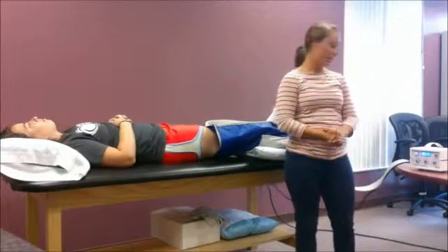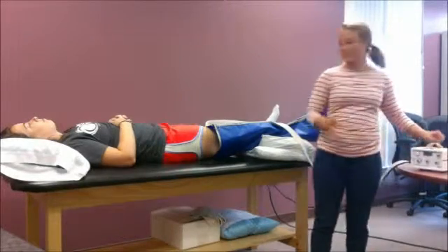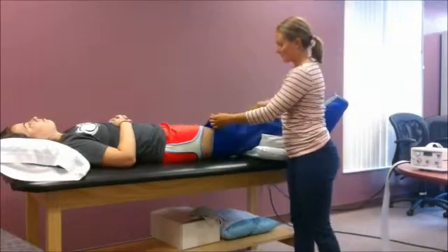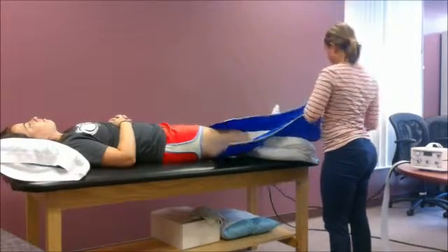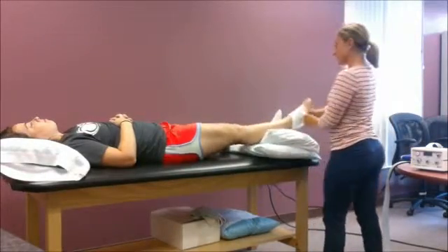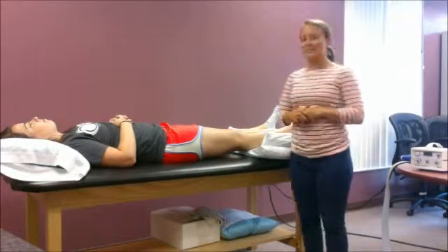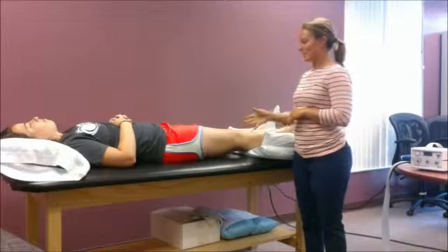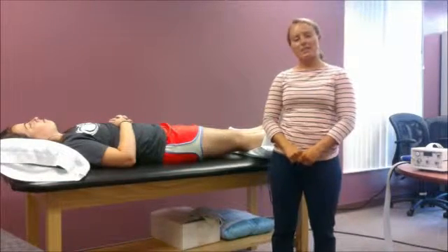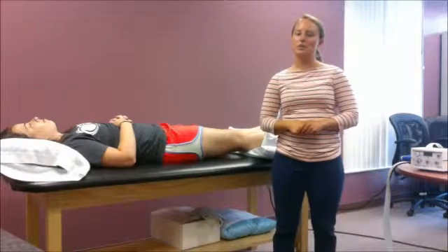After 2 hours, I would come back and turn the machine off. I would remove the compression sleeve and remove the stocking. I would assess her skin and also assess the patient to make sure she's doing okay. The outcome for this treatment is to facilitate healing of the ulcer a little bit quicker than it would had compression not been applied.